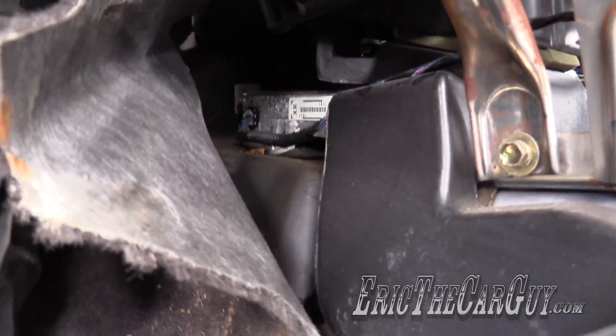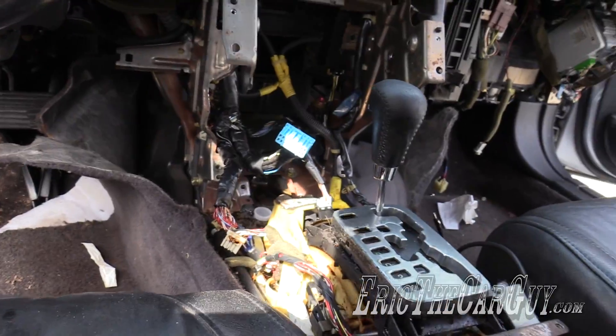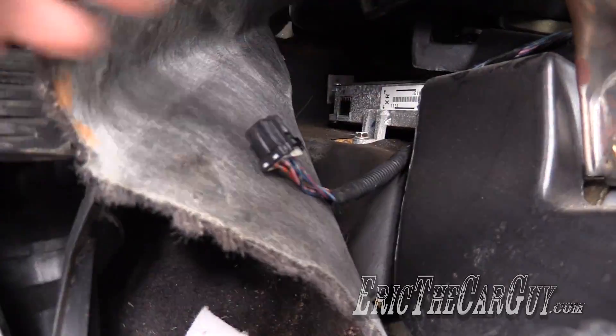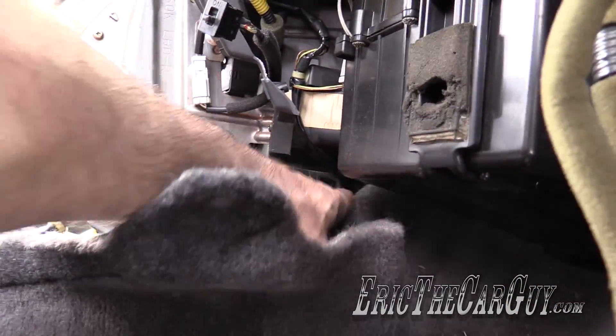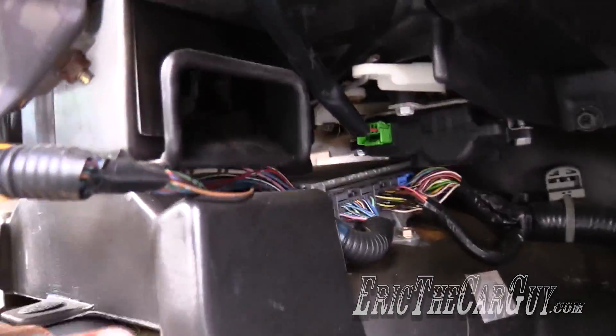On the 99-03 Accords, they're very similar to this Acura TL, and the computer is located behind the center console here, held down on either side by these 10 millimeter fasteners. Unplug the electrical connection and remove the fastener. Now come around to the other side and pull the carpet back.